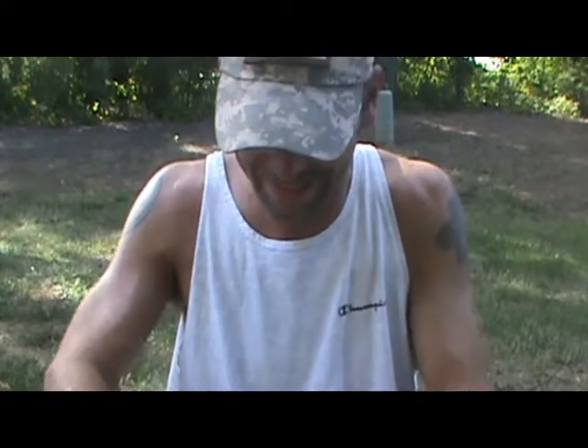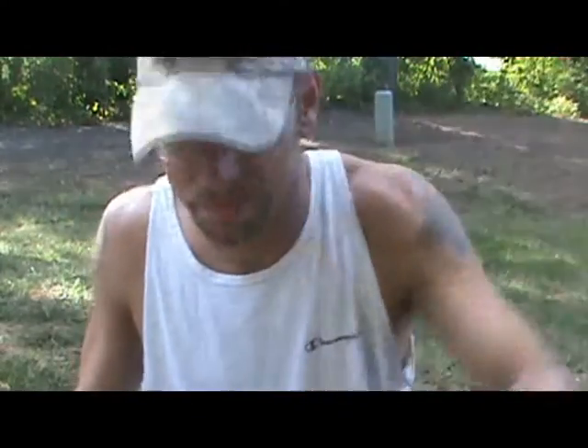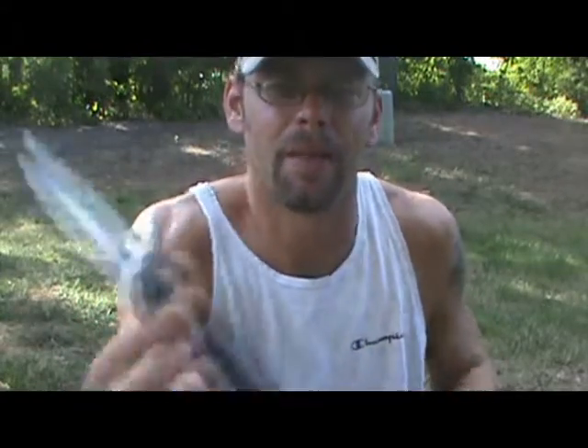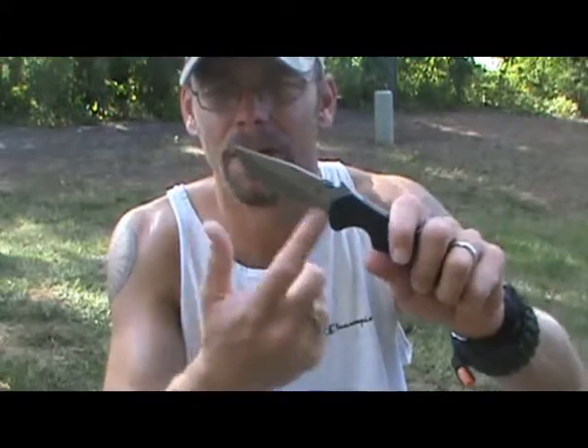When a blade gets really sharp, it's easy to take off more than you wanted — so you've got to watch what you're doing instead of the camera. Obviously if it can do this, it's also going to take care of boxes, packaging, letters, paper, cordage, seat belts, whatever you want it to do. Any plain edge knife that is sharp is going to cut through any material you need it to. Serrated edges are not necessary — to me they limit the capability of any knife because they reduce the amount of cutting edge you have.